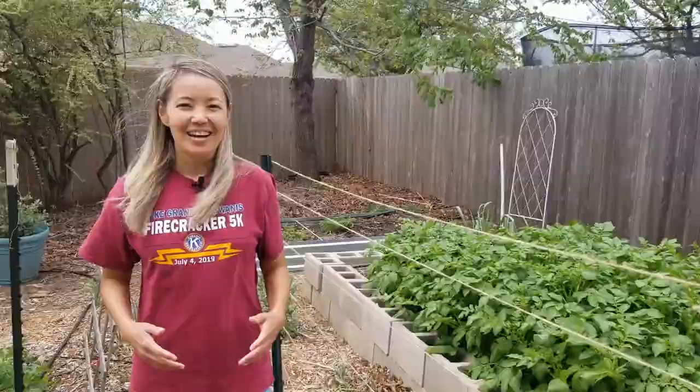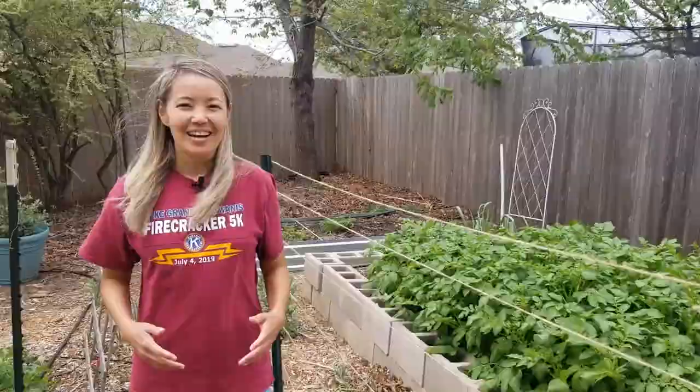This is just a simple trellis for cucumbers. If you like this video please consider subscribing — it would help us grow our channel. Leave any questions and comments in the comment section and we'll see you in our next video. Bye bye!